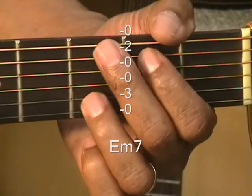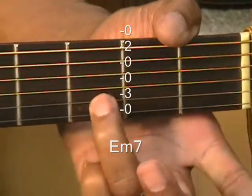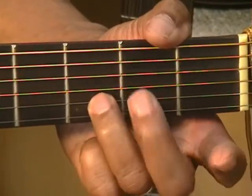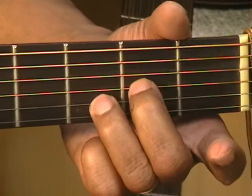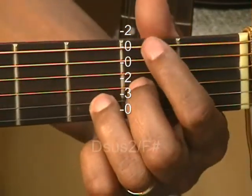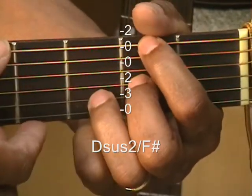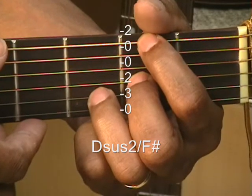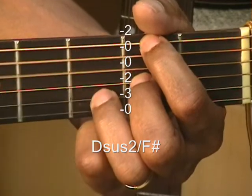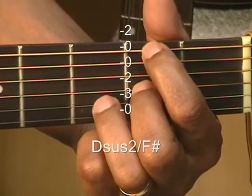Next is D suspended 2 slash F sharp. Keep your finger firmly planted on that D note — 3rd fret B string. The middle finger goes to the 2nd fret on the D string, and we're going to go up top to the low E — F sharp, 2nd fret. That is your D suspended 2 slash F sharp.